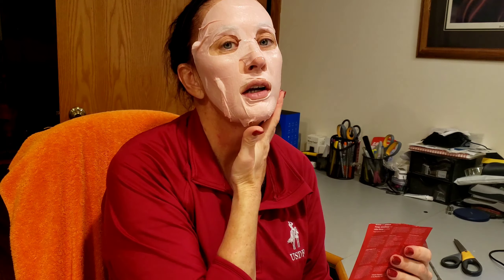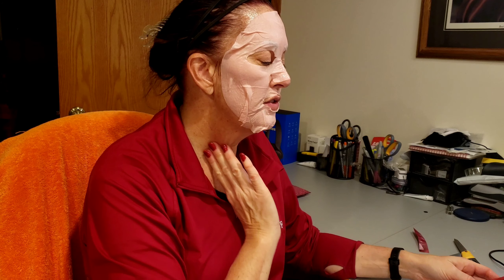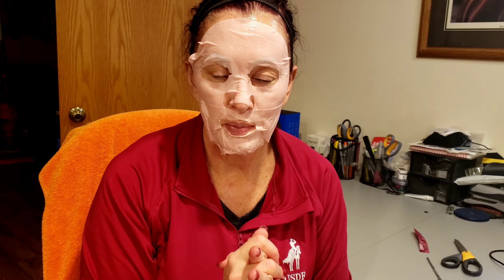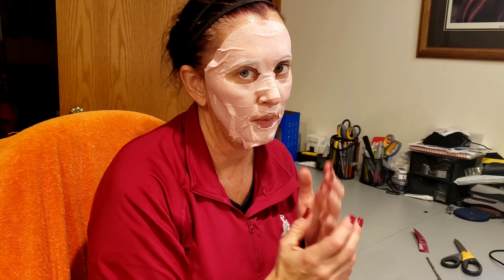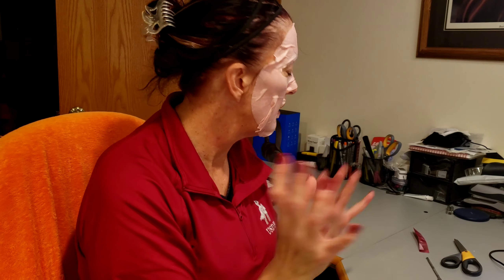It feels really quite nice on the skin. I just love doing sheet masks. If you're new and haven't seen it, I actually went a little crazy for Black Friday and Cyber Monday weekend and ordered a ton of sheet masks from Boutique — I'll link that video up here. I did a mega haul, so a lot of fun.